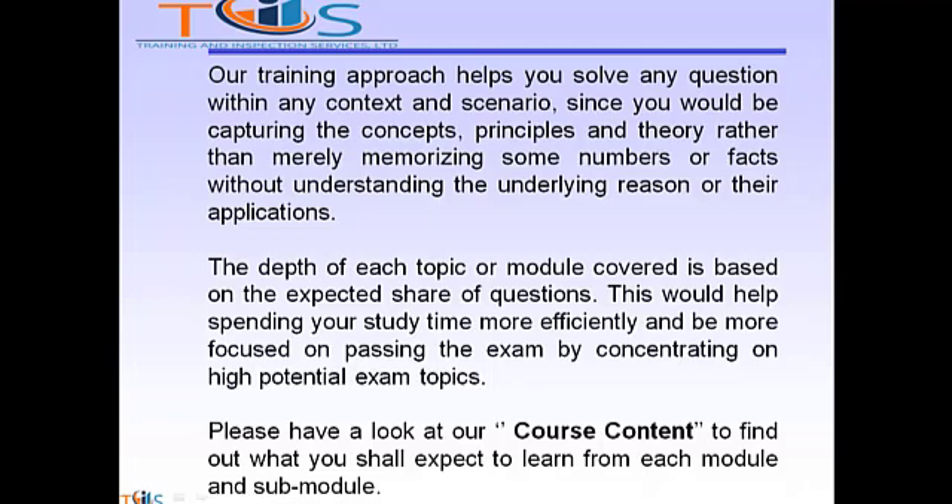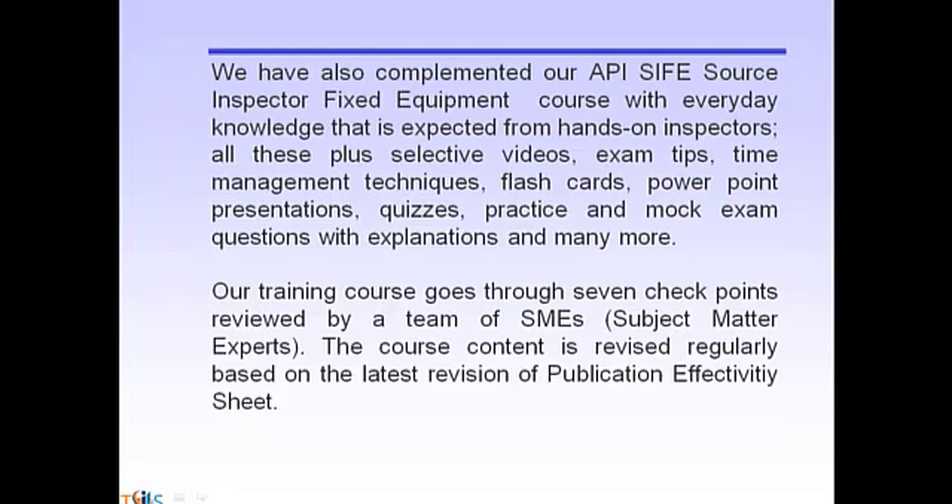The depth of each topic covered per module is based on the expected share of questions. This helps you spend your study time more efficiently and stay focused on passing the exam by concentrating on high-potential exam questions. Please have a look at our course content to find out what you shall expect to learn from each module and sub-module.